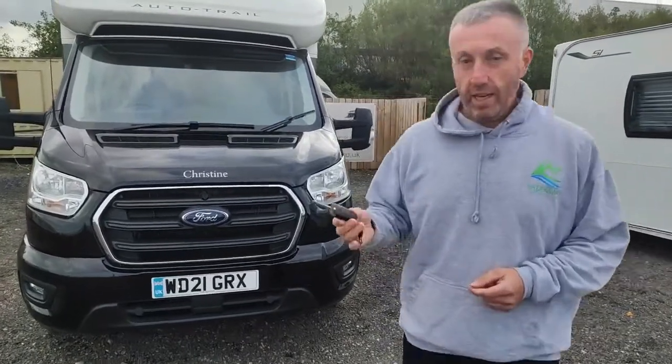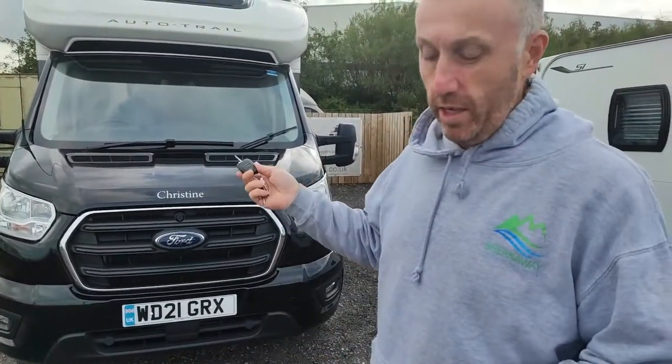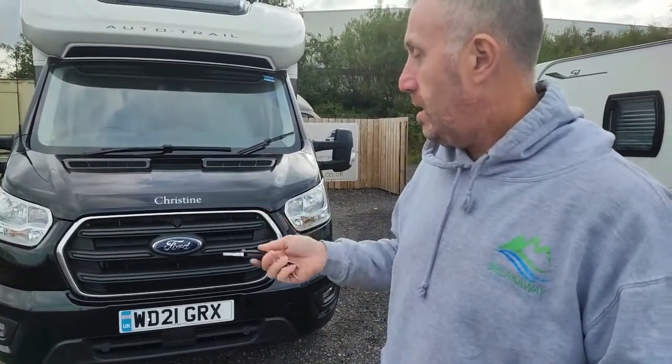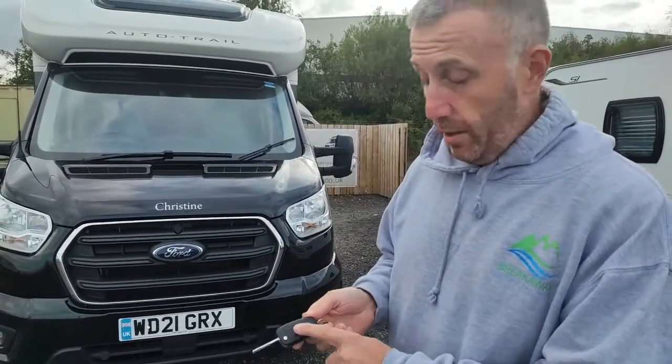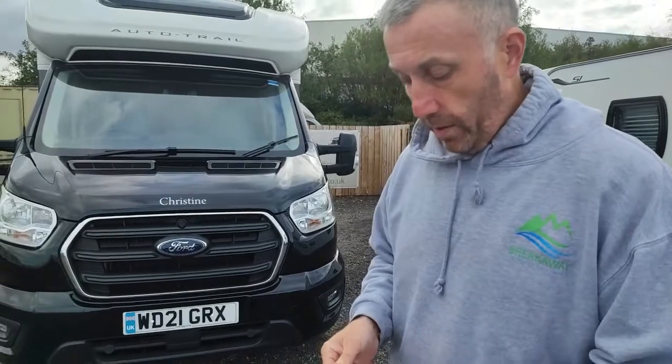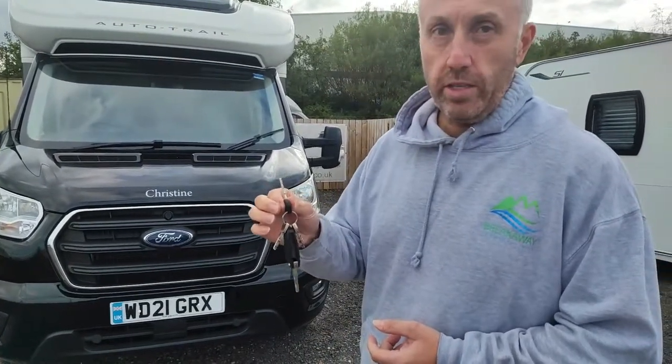So when you come to pick it up, you get given the keys. You've got the vehicle side of the keys, which will let you in the doors, the ignition, the bonnet release. The habitation door is central locking, so it will work off that key. You've also got the bike lock keys, and this one will work all your external lockers.